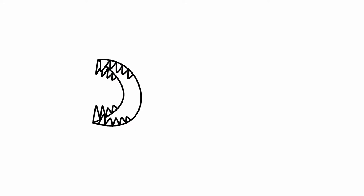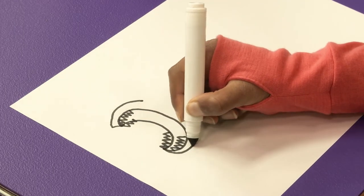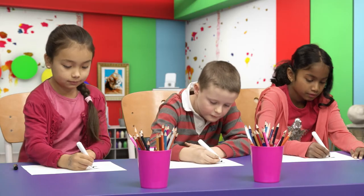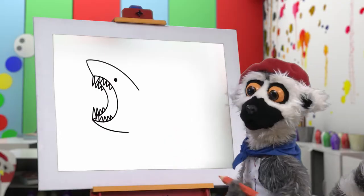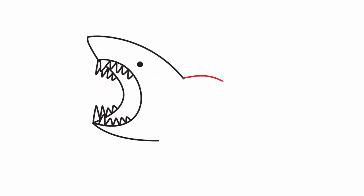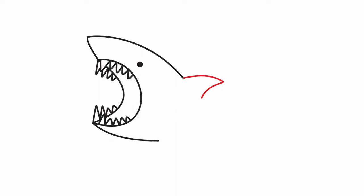Next, we draw the head. That is fantastic! One eye for seeing! One eye for seeing! Very good! And now, the fins! One big fin! Two smaller fins!